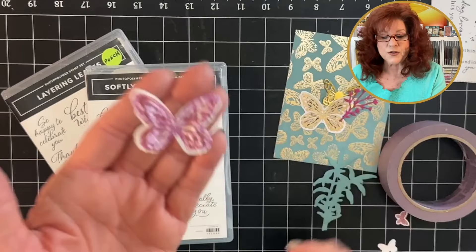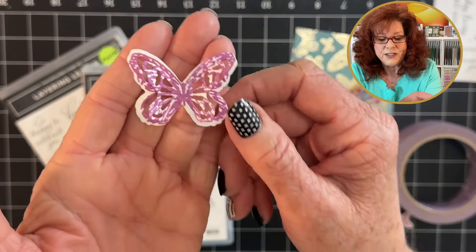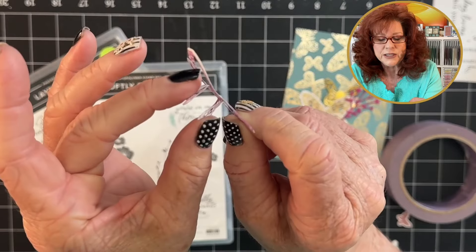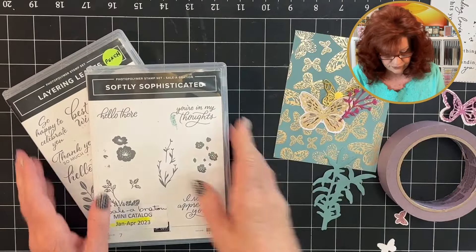This is the one I was talking about — you stamp the butterfly and then use those two dies, and look at that. Look at how pretty that is. Just beautiful.